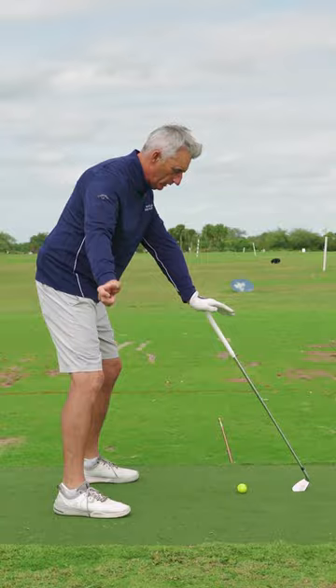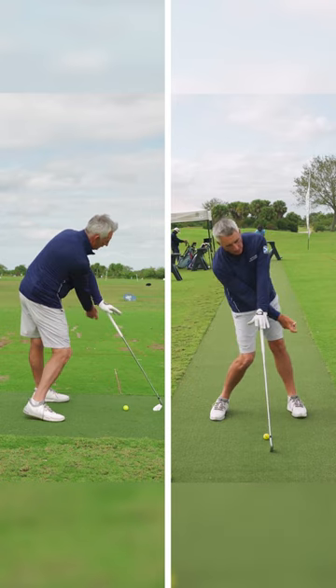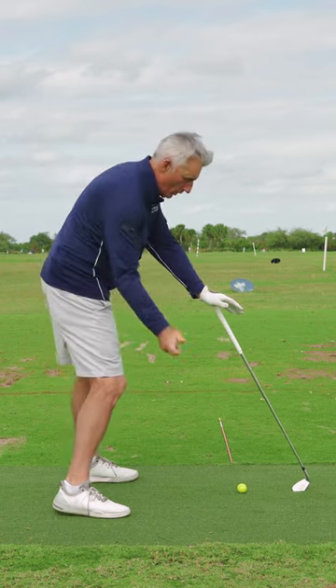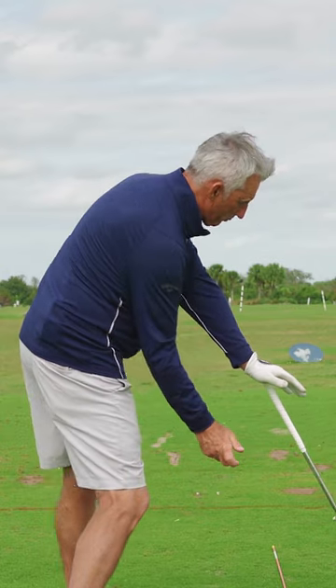What I want you to do is side bend and rotate and swing under the shaft. You'll see down the line here where I've really stayed in my posture — my right arm is bent as I'm lowering my right shoulder, but I'm rotating my chest.